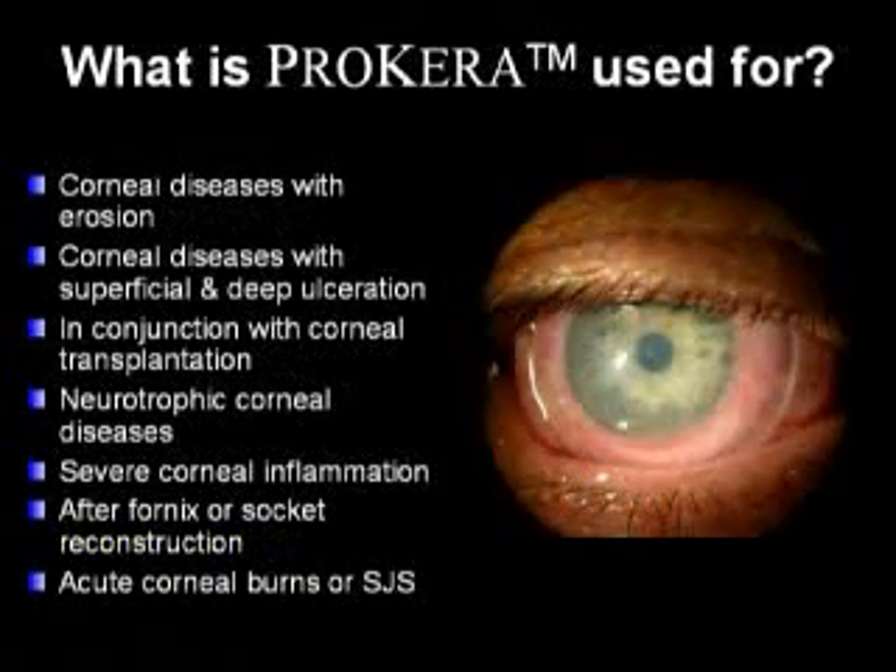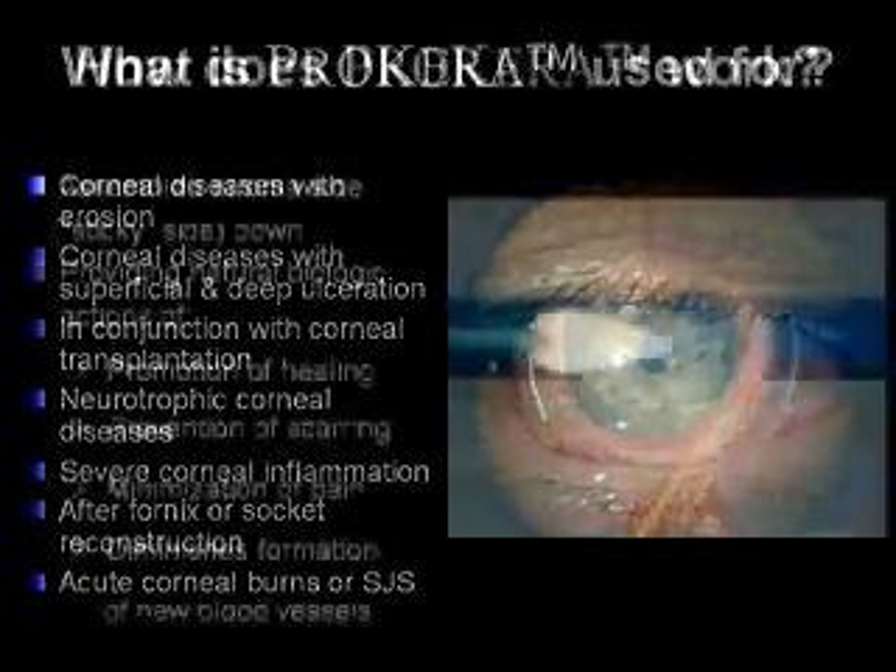Prokera can be used with corneal diseases with erosion, corneal diseases with superficial and deep ulceration, in conjunction with corneal transplantation, neurotrophic corneal diseases, severe corneal inflammation, after fornix or socket reconstruction, and with acute corneal burns or Stevens-Johnson syndrome.